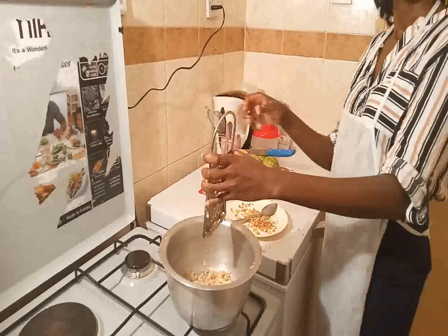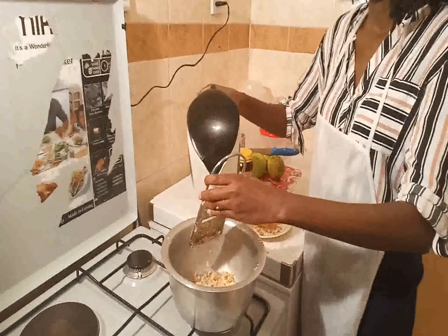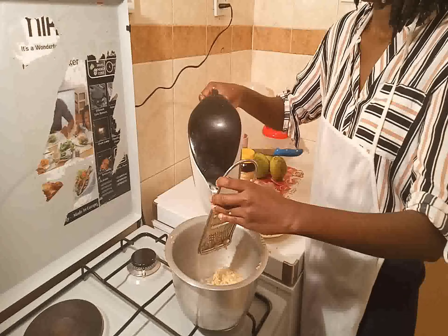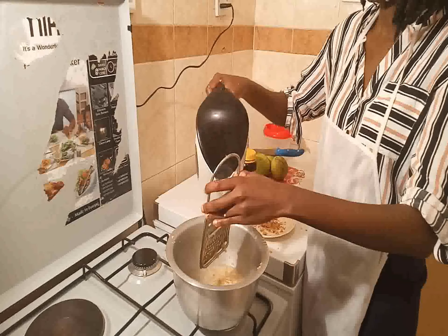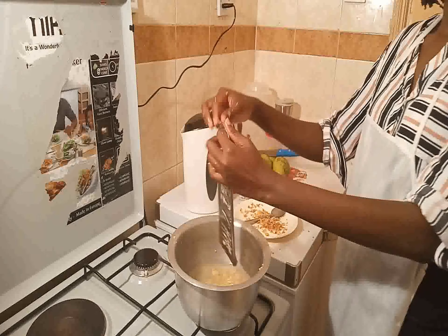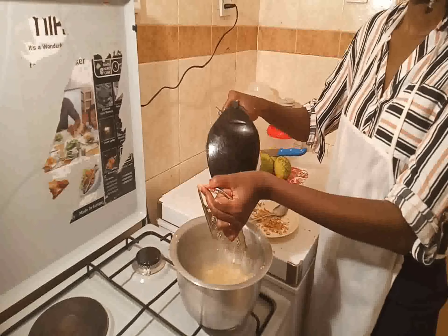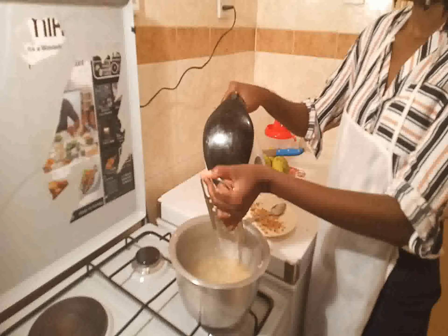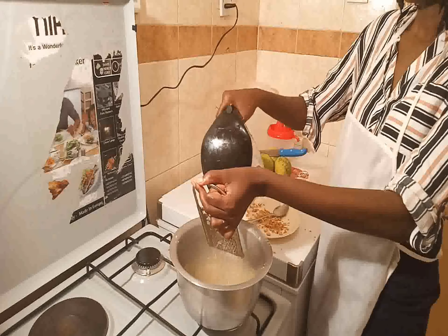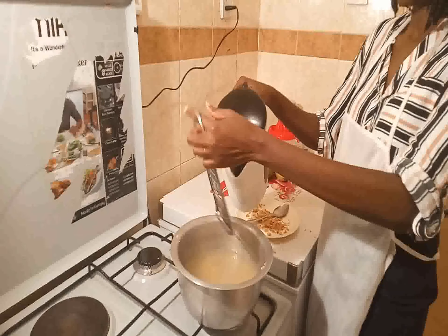I'm going to put it here. The water was at boiling point — I heated the water until it boiled — so I'm pouring the water in and then I will heat again. You can also put cold water and allow it to heat, but for the purpose of this video I decided to use pre-boiled water so it heats faster.